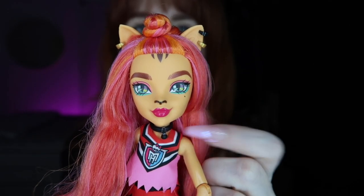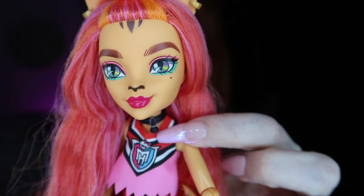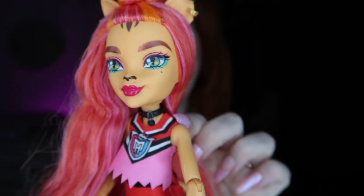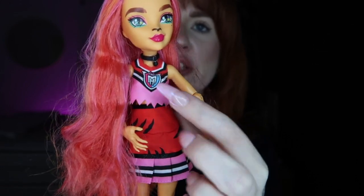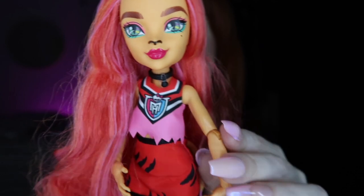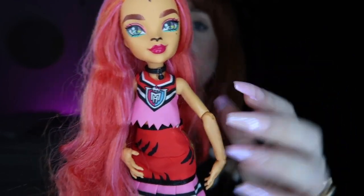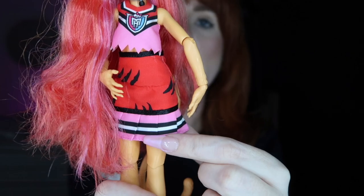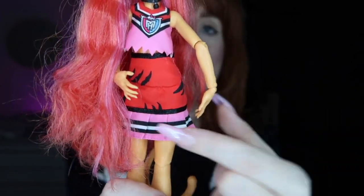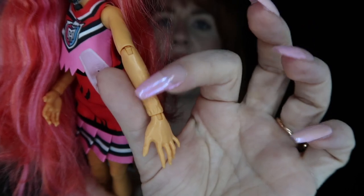She's wearing a little collar that looks like it has a little bell on it — like a tabby cat, that is so cute! For her outfit, Toralei is also a cheerleader with a two-piece: a red, pink, and black top with the Monster High logo that looks like she took her claws and ripped it into a crop top. Her skirt has red on top with little claw marks and then pink and white striping at the bottom, similar to Draculaura's. I love the red, orange, and pink together — super cute.